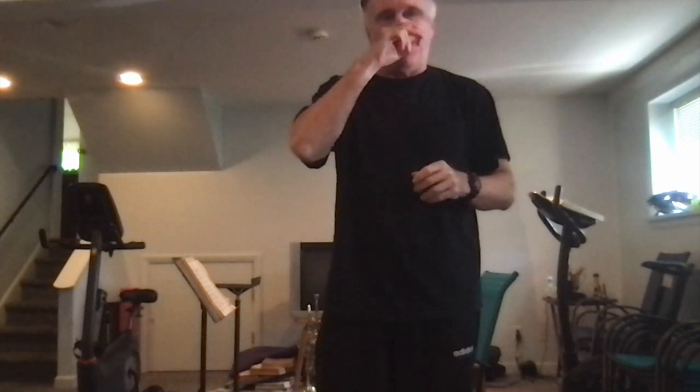Hey guys, Ralph here, and welcome to True Power Trumpet Fitness on this wonderful Wednesday here in Connecticut. Life's good, campers. Life is good.